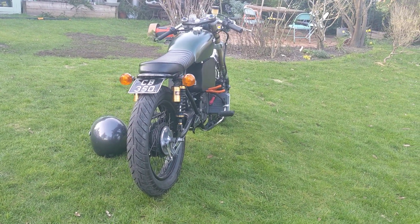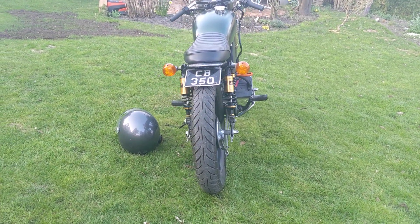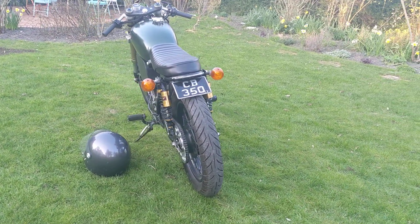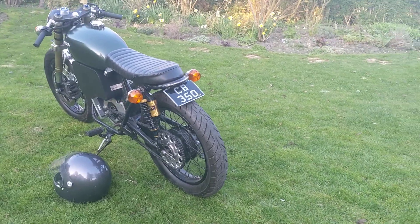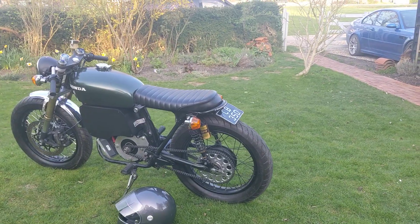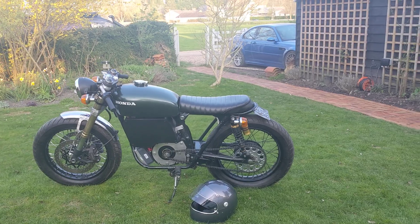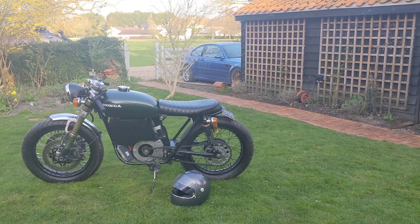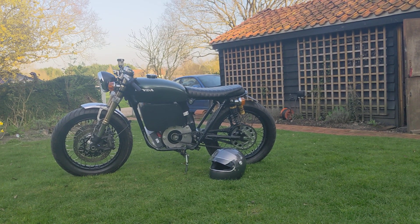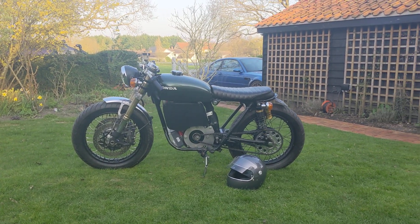The rear brake is the original — surprisingly good for a 40 to 50 year old bike. Rear shocks are from eBay, cheapos. I'll probably be replacing the rear swingarm with an SL350 swingarm — it's about an inch and a half longer. Then I'll put slightly longer shocks on the rear just to bring that front end a tiny bit higher, but keep the handling and geometry in check.